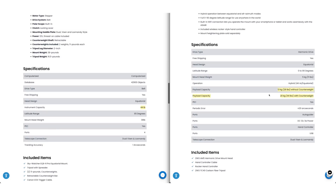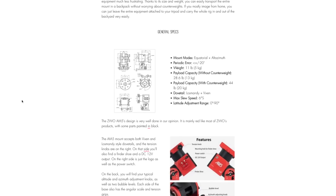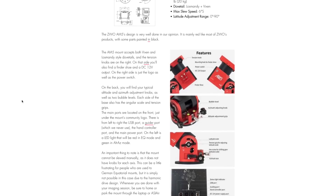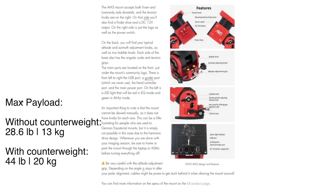We go over the specs of the mount in more depth in our written review, but the most important thing to know is that the max payload capacity of the AM5 is 28.6 pounds without counterweight. If you add a counterweight, then you can have 44 pounds on there.